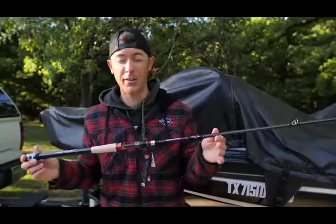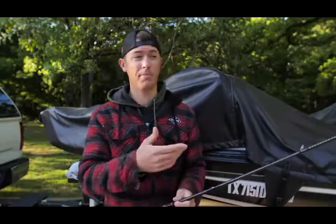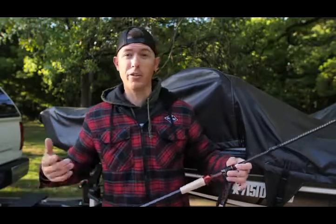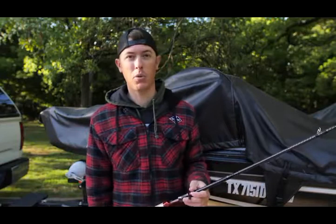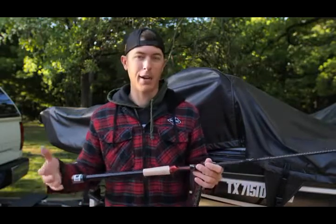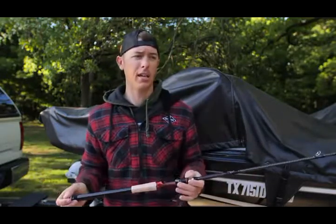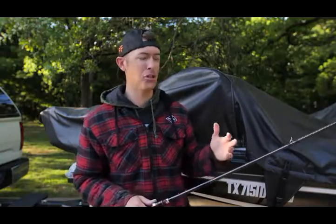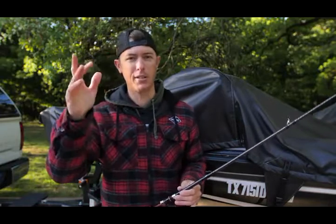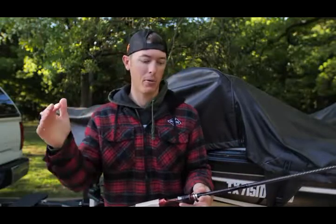I'm super proud of the Signature Series rod. That's been a dream come true — just being a kid that wanted to make it in the fishing industry. I've clawed my way doing just about everything: being a fishing guide, working on TV shows, being a sales rep. To work with a company like Favorite and have the Signature Series rod come out is really something special. Not only that, just being a part of Favorite is something I'm really proud of. Everyone there has this mission and they're super passionate about fishing, really driving Favorite Fishing upward and onward. It's been really awesome to watch Favorite grow over the past year.